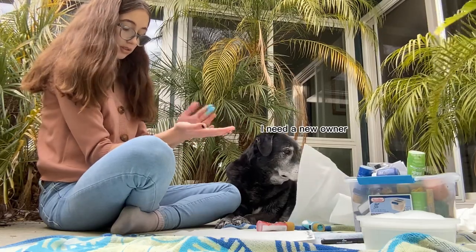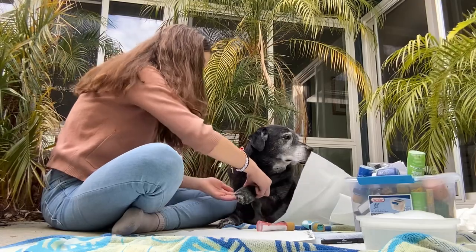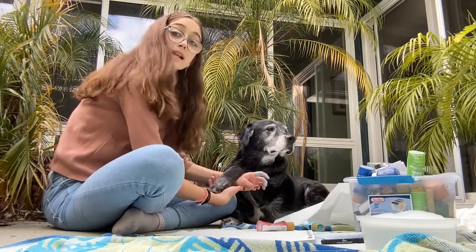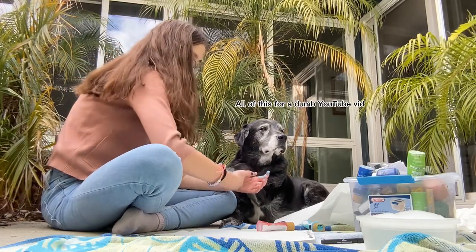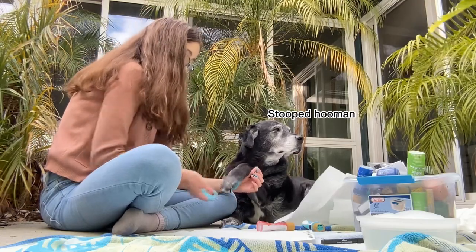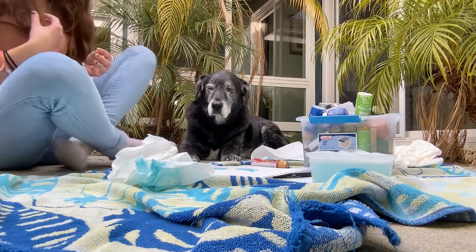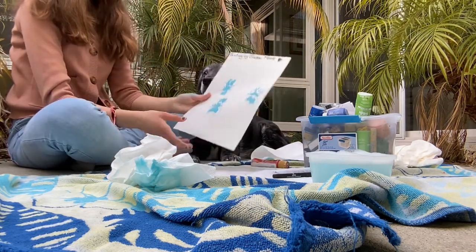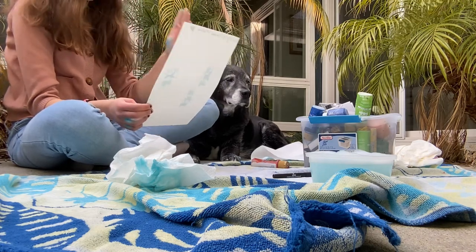We have the paint out — I had to put it in my hand, which isn't great. Now we're going to lift up his paw and fill his entire paw with paint.